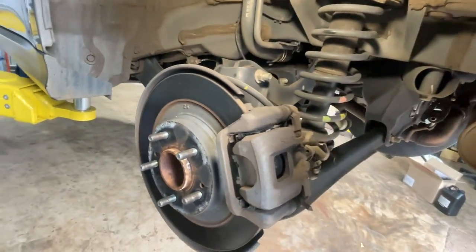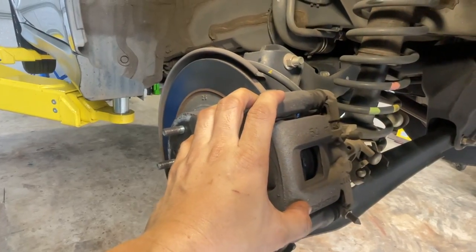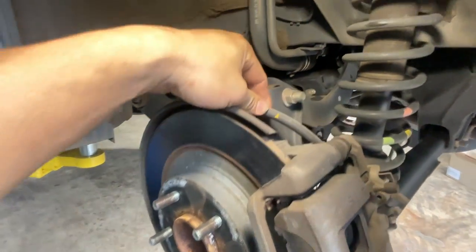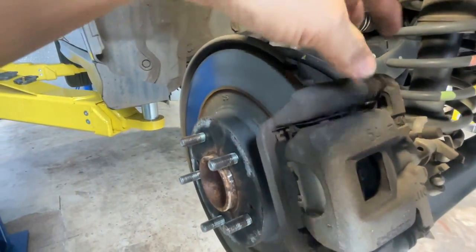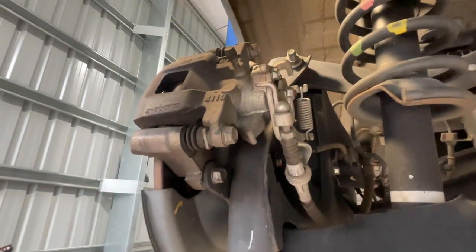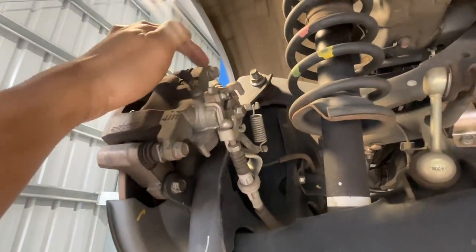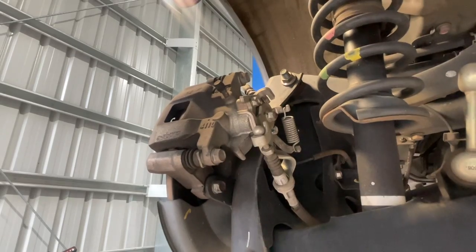Okay, now you can see the rear brakes. I think modern cars use this technique - this kind of brake is like two-in-one. What I mean by two-in-one: when you press the brake, the fluid presses the piston and the rear brake activates. And when you pull the handbrake, the cable also pulls this one here - going down - so it will also activate the handbrake. So it's a two-in-one type brake: the handbrake cable is here and the rear brake fluid is here.